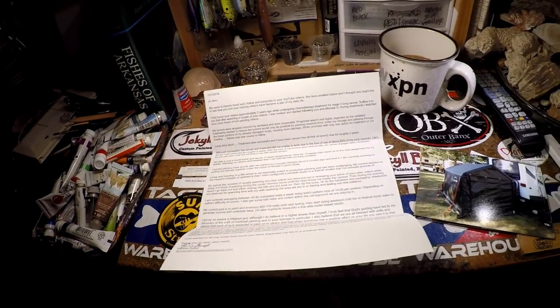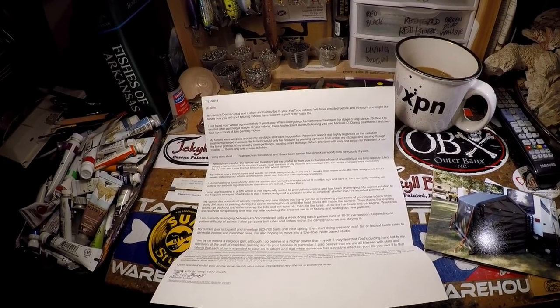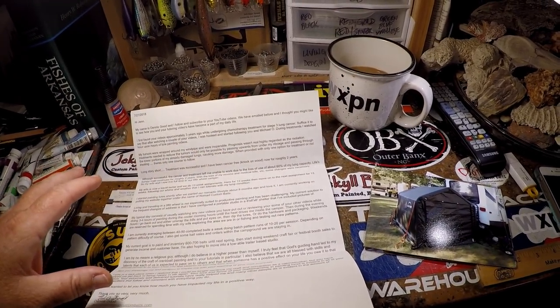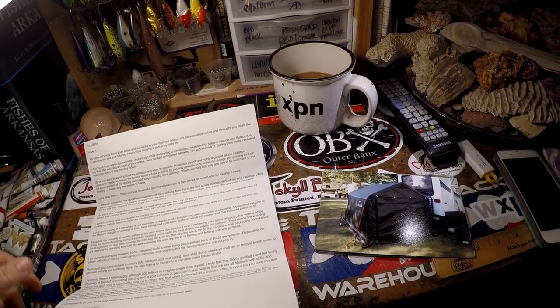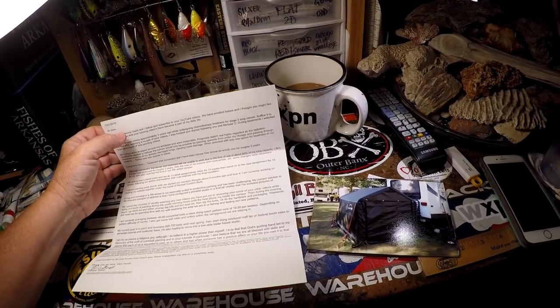I think this way — from time to time I go to the post office and I pick it up there. I get some fan mail, and this one is super inspiring. Dennis, kudos to you brother.